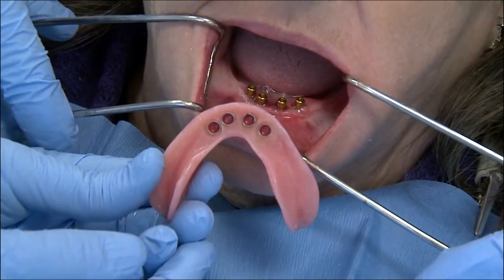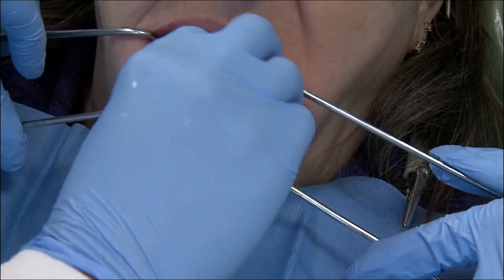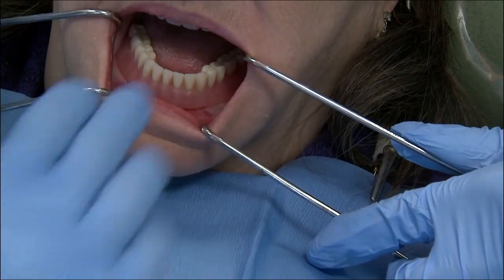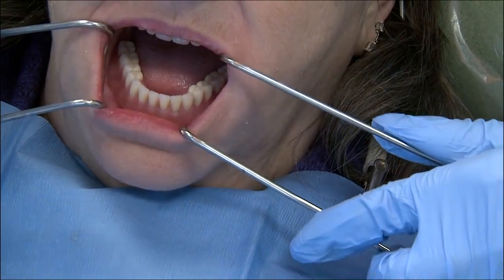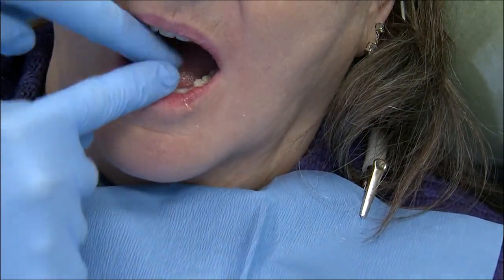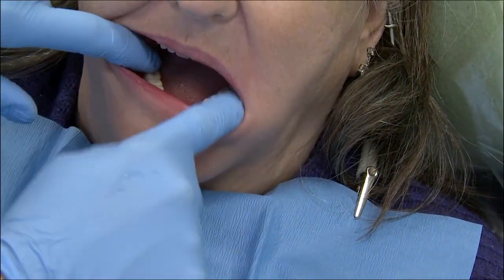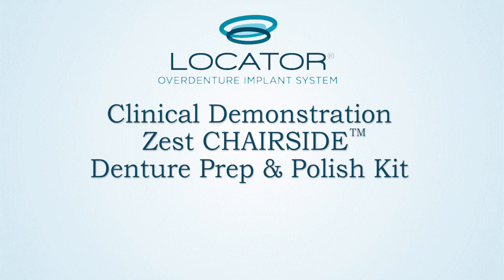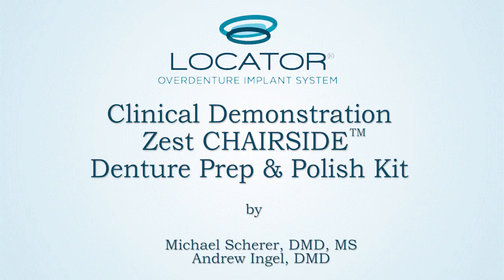Once I change over to the red inserts, I can verify that the denture has been prepared and the attachments have been properly picked up within the denture. I snap the denture into place on the edentulous ridge, verifying that I hear that nice audible click and have excellent stability. I check with the patient to make sure she feels good and the bite feels right. This is Dr. Michael Shearer, and this has been a clinical demonstration of the new Zest Chairside Denture Prep and Polish Kit. For further information or to find out how to order it, go to ZestAnkers.com. Thank you very much. Stay tuned for further videos in the future.